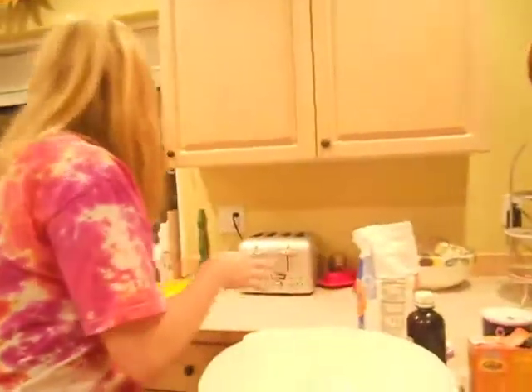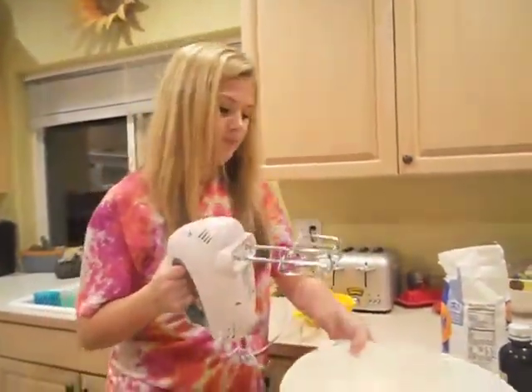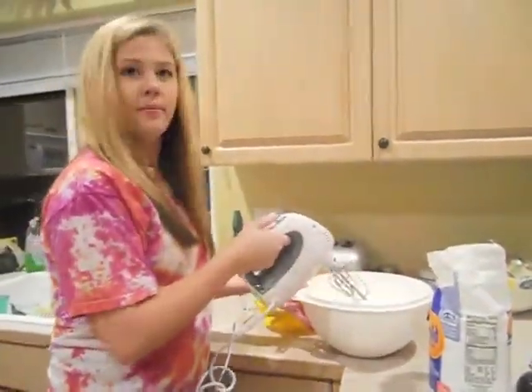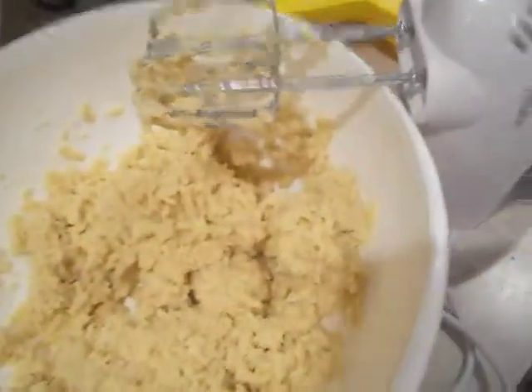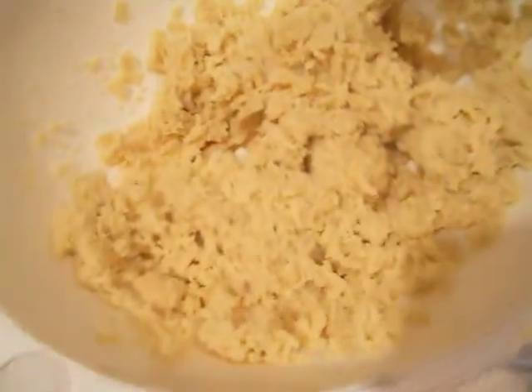All right, so now we mix it all together using a blender. For some reason the butter did not want to mix with the dough, so it took a while. I had to use the knife process — one on each side — and it eventually cut the butter apart. So it should look like that now, and we have to separate the dough.